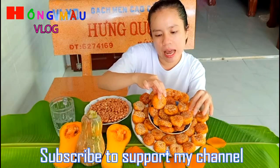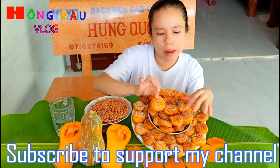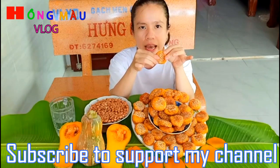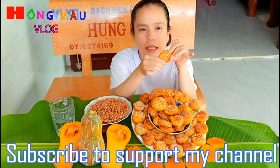Bây giờ mình sẽ chia sẻ lại cách làm cái bánh bí đỏ này nha các bạn, nó khá đơn giản. Công thức là: một quả bí đỏ, một ít đường tùy theo khẩu vị của mỗi gia đình. Bột nếp thì gấp 2 lần bột gạo nha các bạn.